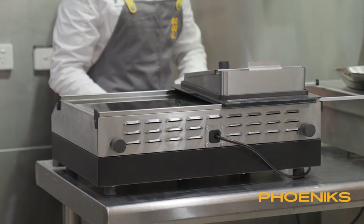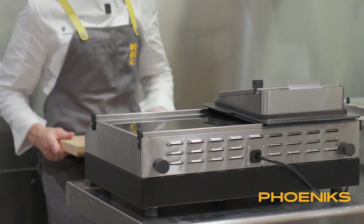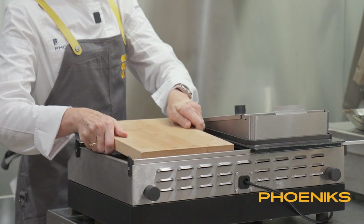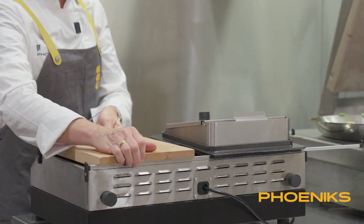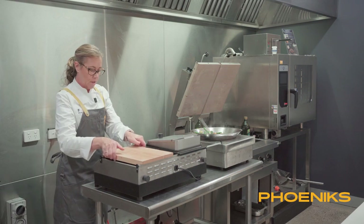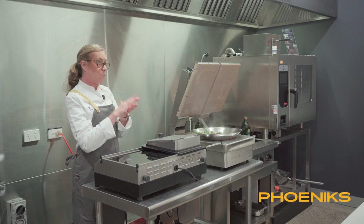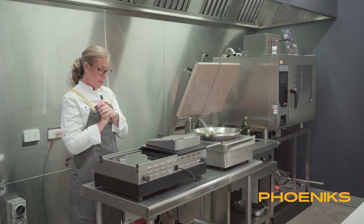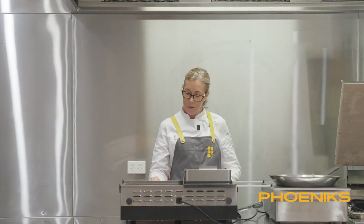But then you might decide you've forgotten something — you've forgotten to chop something — so you get out your customised designed chopping board and put that on. It's got different levels: you can have temperature control, power level control, grilling, or a plancha going. I'm going to turn them both on.